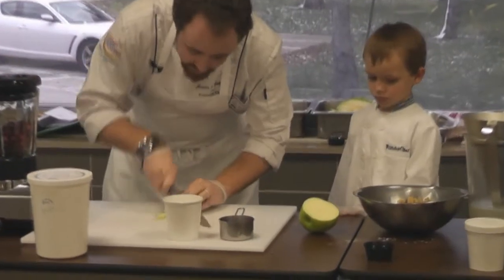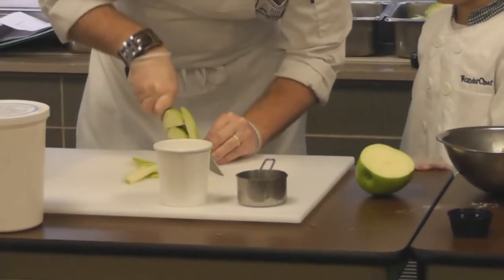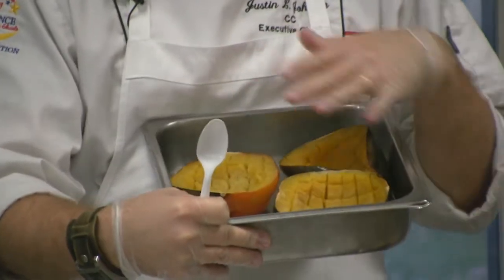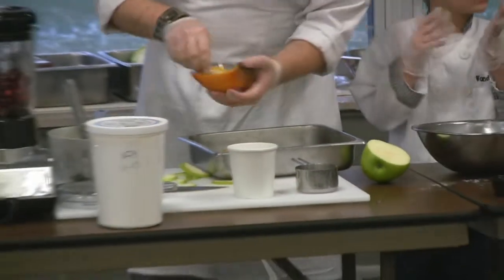Now we're going to sprinkle in some Parmesan. I'm just going to slice up these apples and brown them up in the pan a little bit. The acorn squash came in frozen to us today — we had it thawed and then I just scored it almost like you would the inside of an avocado to get it out.